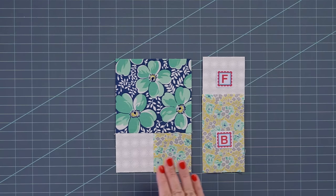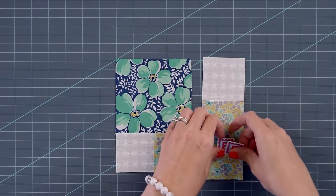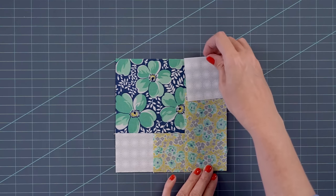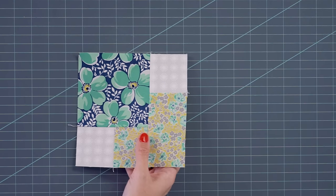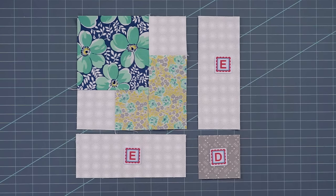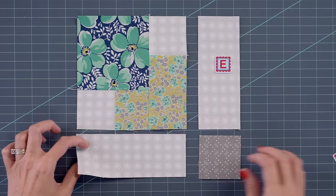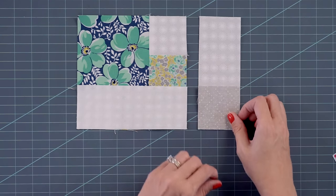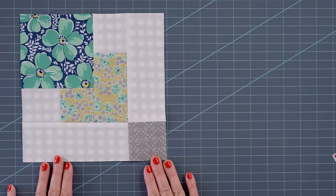We're going to keep building on this block. Put a fabric F and a fabric B rectangle together. You want your fabric C that was here to match the fabric B, so these two match. Put these two fabrics right sides together, stitch with a quarter inch seam, and then attach that to the right side of your suite unit. When assembled, it's going to measure six and a half inches square. You're also going to make 36 of these. To keep building your block, lay out two fabric E rectangles and a fabric D square. Take your first fabric E, put it right sides together and stitch. Do the same with the second — right sides together, stitch. Put these together and this is going to be your lollies unit.